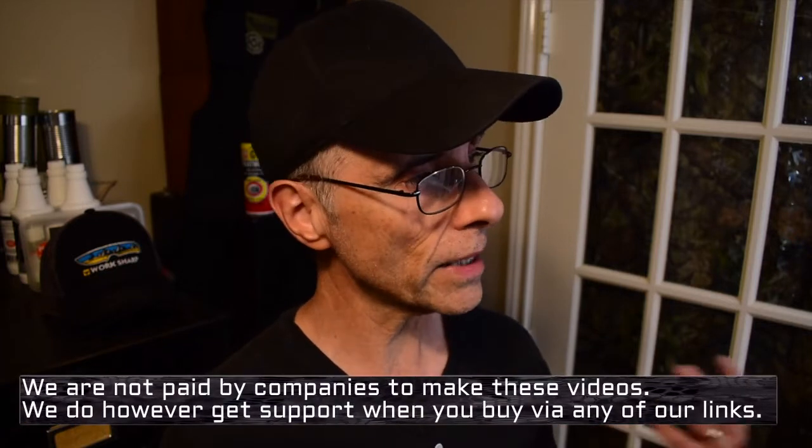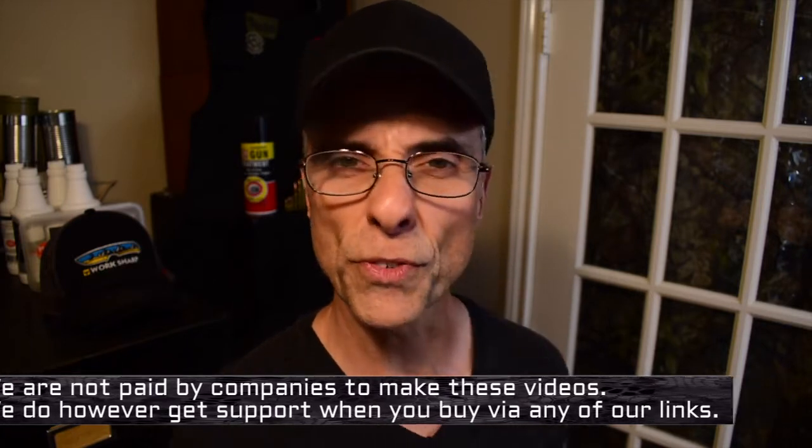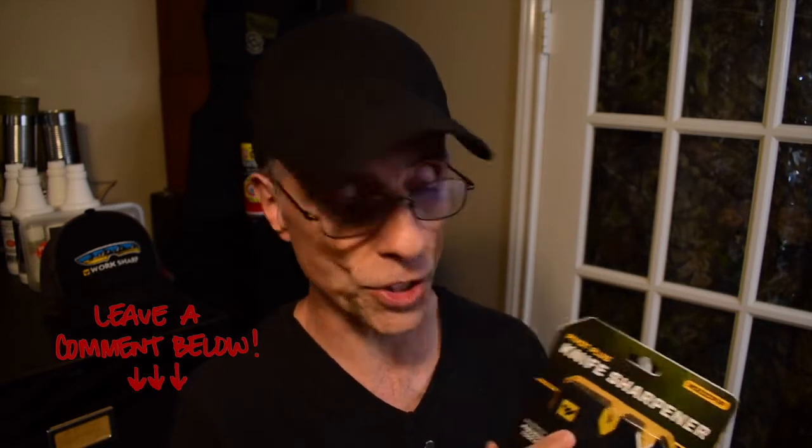We're going to do a three-part series this time around. Today's part one. WorkSharp sent us a new line of sharpeners that they're working on, and they asked me to review them and give honest input. I said I absolutely would — can I share it with all my viewers? And they said absolutely, let them participate too. So as we do this video and the next couple, put some comments below about things you like or don't like about sharpeners and knives, and it would help out WorkSharp.